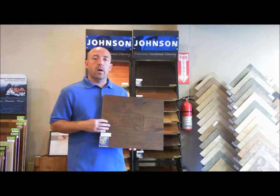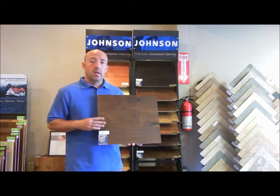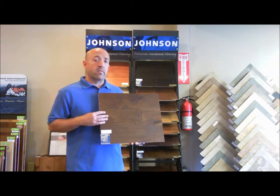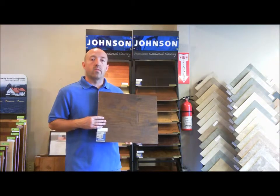The hickory comes in four different color options, the maple in five. This product has 11 coats of an aluminum oxide finish on the wear layer, so it's very durable and comes with a 25 year warranty.